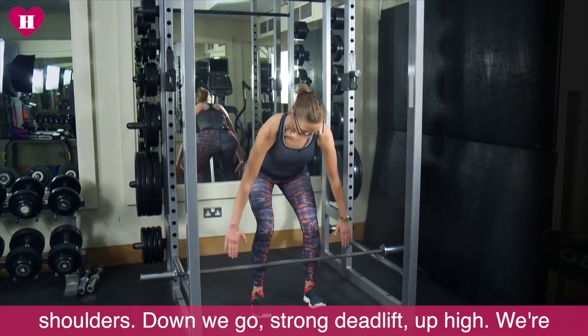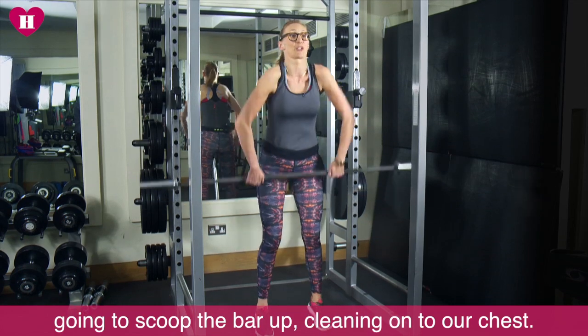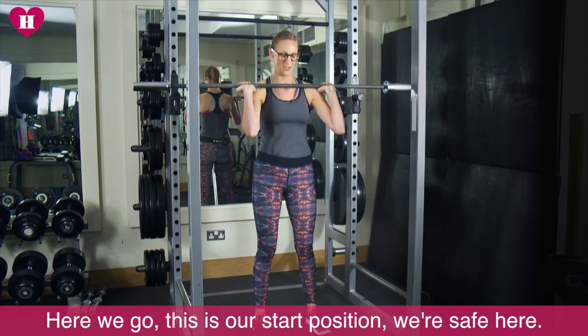Down we go. Strong deadlift, up high. We're gonna scoop the bar up, cleaning onto our chest. Here we go. This is our start position.